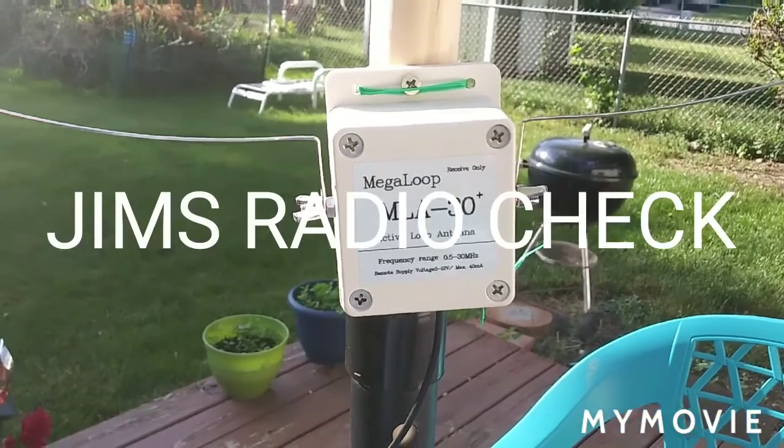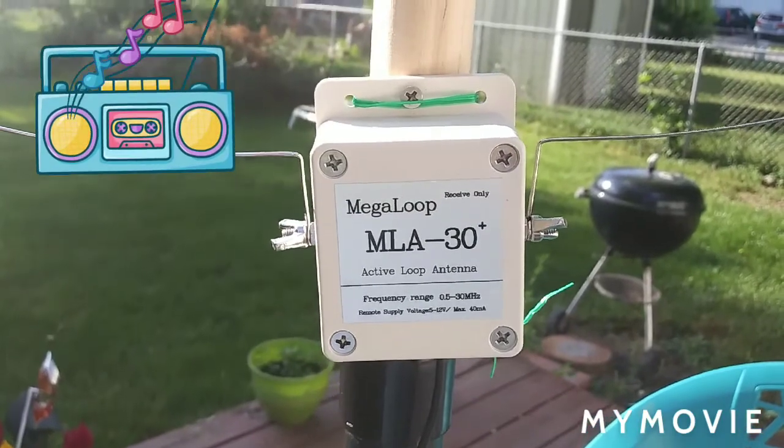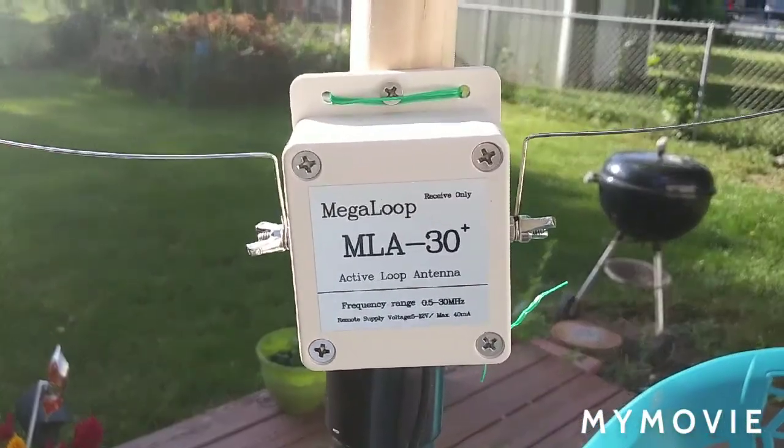Good morning. Welcome to another Jim's Radio Check. I just want to show you guys this MLA-30 antenna I just picked up and kind of rigged it up temporarily. I just want to show you guys how I did it.